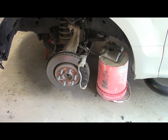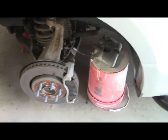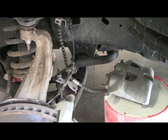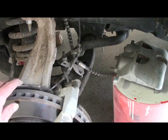I've got the truck jacked up and the left front tire taken off. I've also taken off the front caliper — you can see I have it resting on a bucket. It makes it a little easier and it doesn't strain the brake line. There's also the ABS sensing line going to the caliper itself.